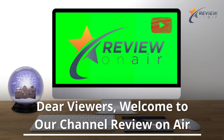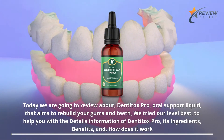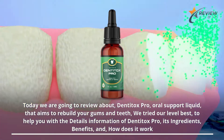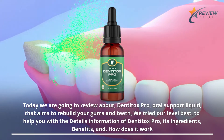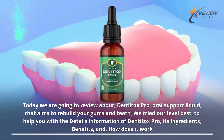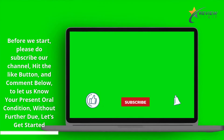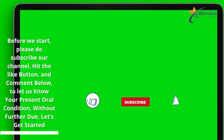Dear viewers, welcome to our channel Review on Air. Today we are going to review Denatox Pro Oral Support Liquid, that aims to rebuild your gums and teeth. We tried our level best to help you with detailed information on Denatox Pro — its ingredients, benefits, and how it works. Before we start, please subscribe to our channel, hit the like button, and comment below to let us know your present oral condition. Without further ado, let's get started.